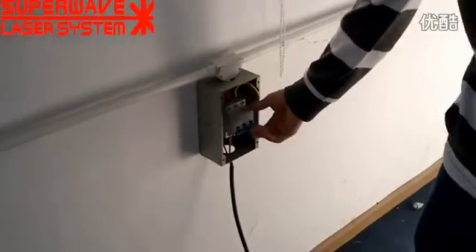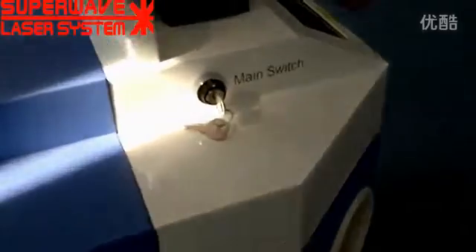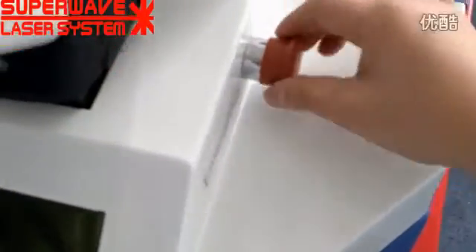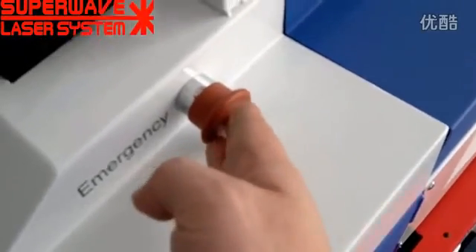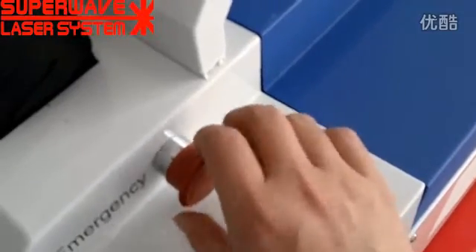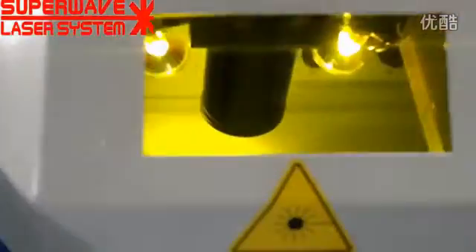Switch on the Maypolis cable switch. We turn the emergency stop, because sometimes some people press it and the system power gets cut off. So we turn it right first, then we switch on the key. The power is input.